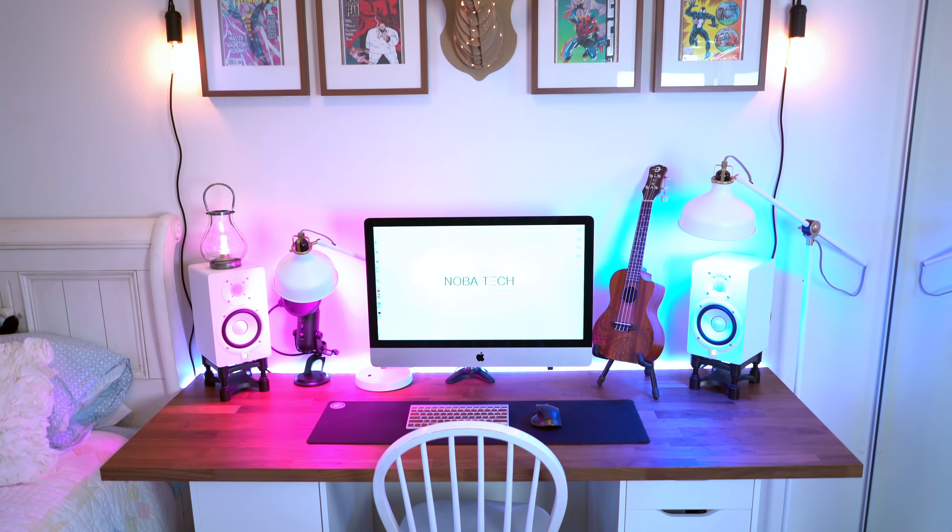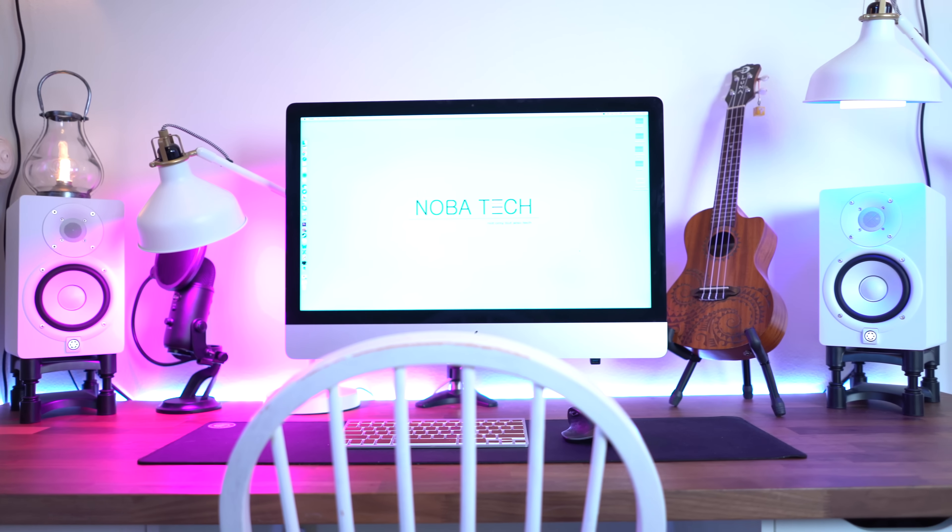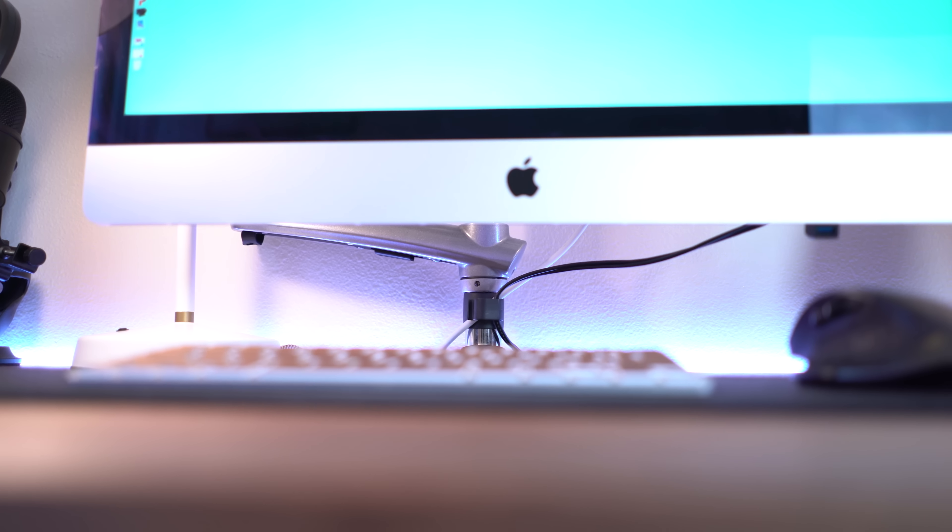What's up YouTube? Jerry Lan here with Nobitech, and this is my setup for 2016. Running the show behind me is my late 2013 27-inch iMac. It's nothing special, it's just the base model, but it gets my 4K editing done and done quick.